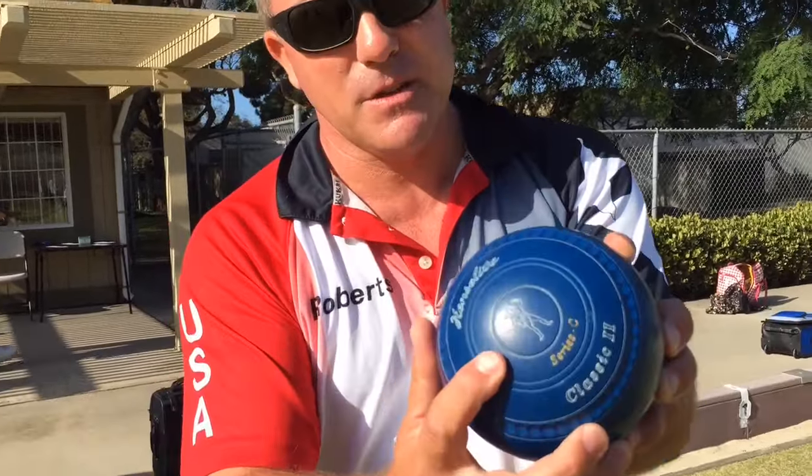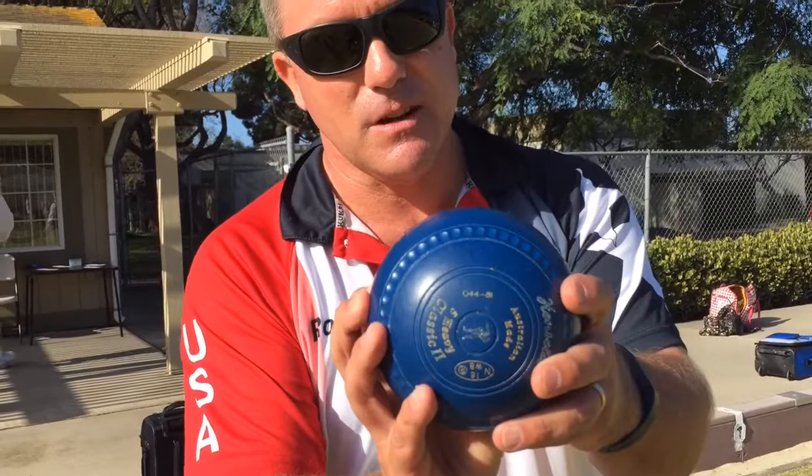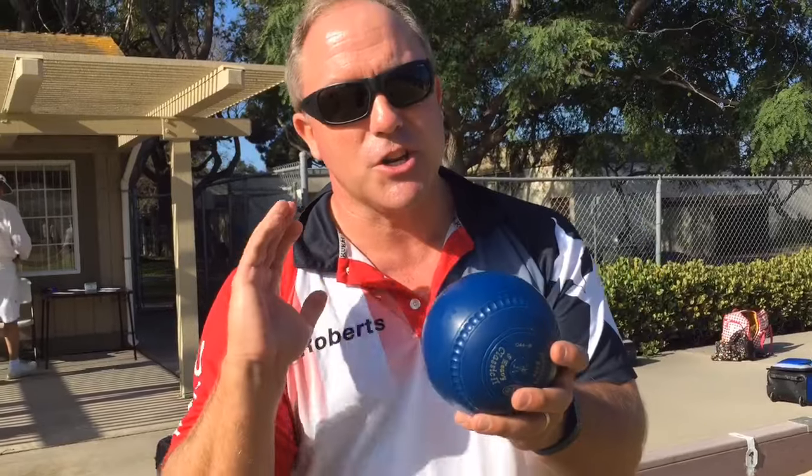The bowl has a logo on it — there's a big side with the logo and a small side with the logo. The bowl will always curve towards the small side. That's the difference between bocce and lawn bowling: it has a bias and it's going to curve in one direction.